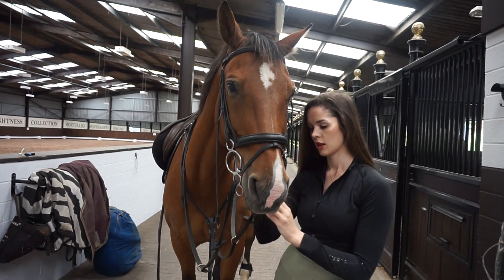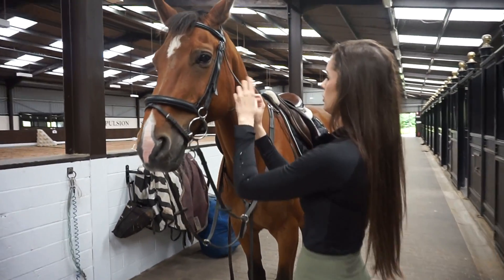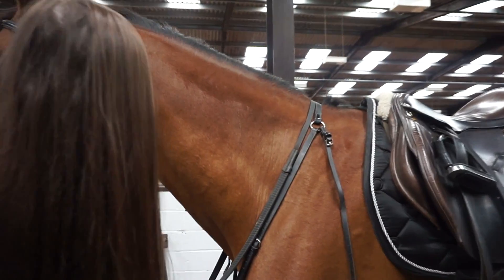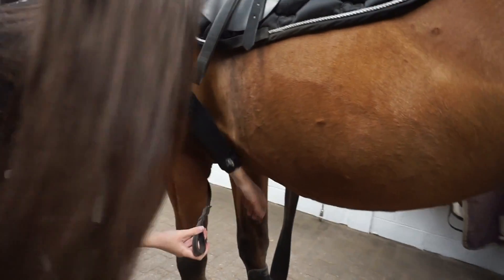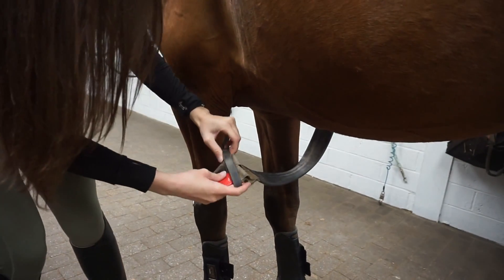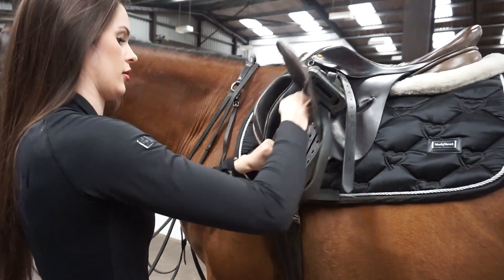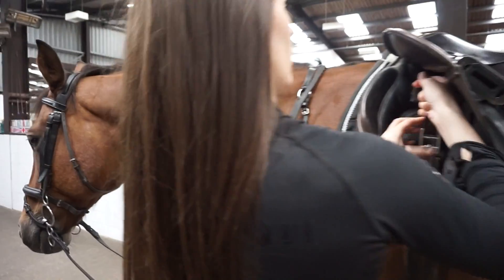When doing the bridle I always start at the bottom - I start with the noseband first, then the flash, and then the throat lash. You always need to make sure you can fit about four or five fingers at the throat lash so you don't choke your horse. With the martingale it is a running martingale, and I wasn't really sure why we needed one with Teddy since he doesn't seem to throw his head up before a jump, but I figured this has been his tack for a long time so I'm not going to change anything until I see a reason to.